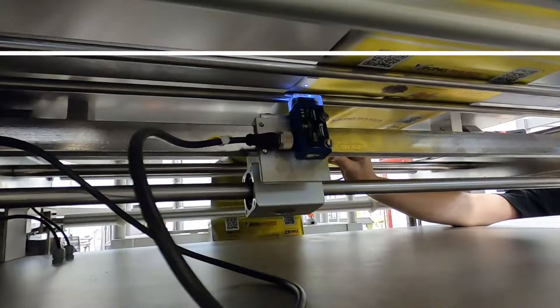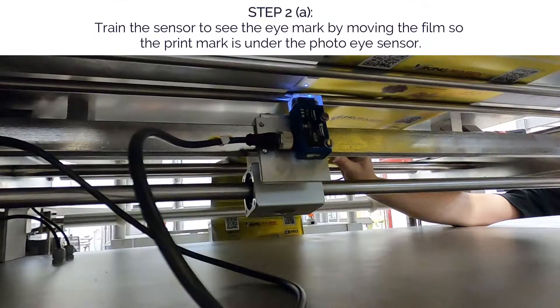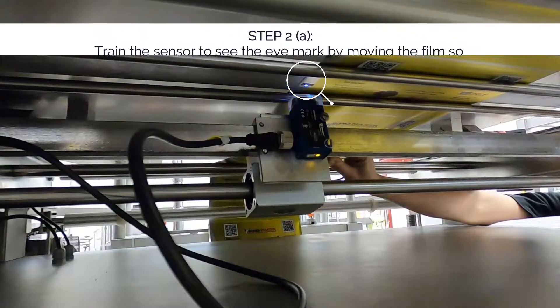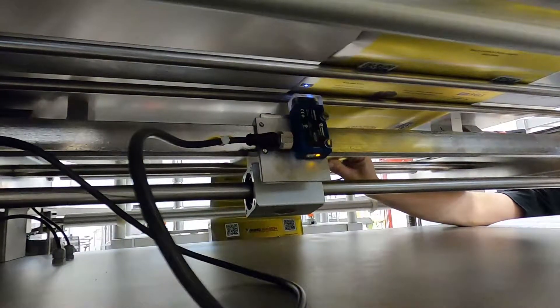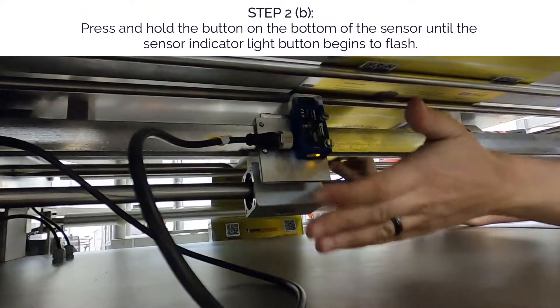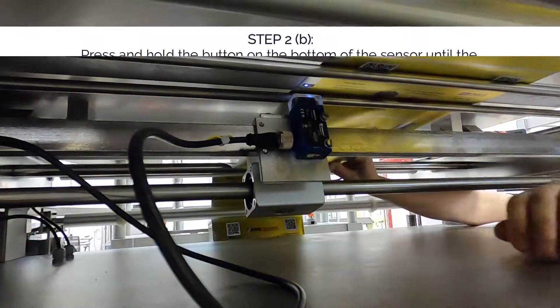Step two: train the sensor to see the eye mark. First, move the print mark on the film so it is under the photo eye. Then, press and hold the button on the bottom of the sensor until the sensor indicator light by the button begins to flash.